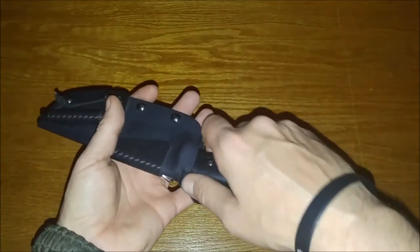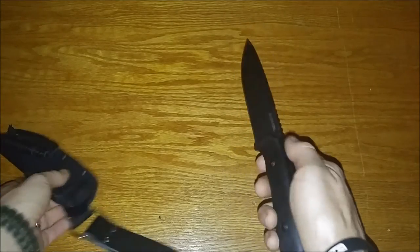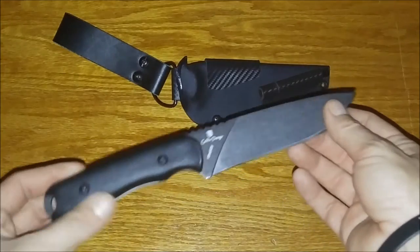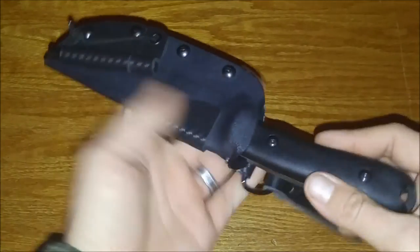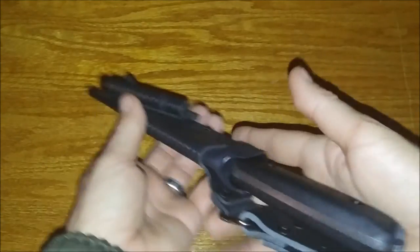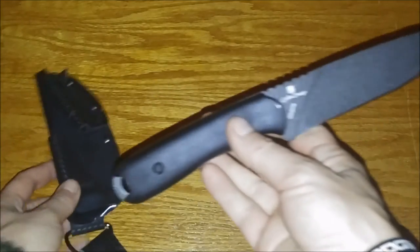So there you have it folks — very easy, very simple. Change those scales, throw them on the 42, 42D, switch them around. There it is: the SCHF 42D switched over to the black scales from the 42, and this is the CP Kydex sheath. I think it looks good. Thanks to Jeremiah over at CP Kydex — check him out in the link below.